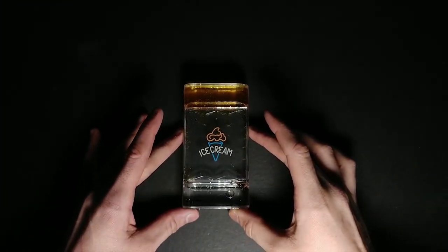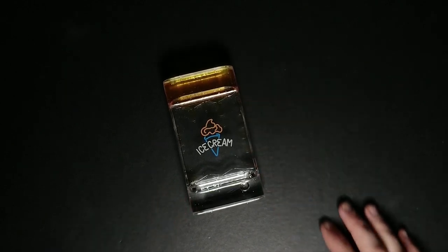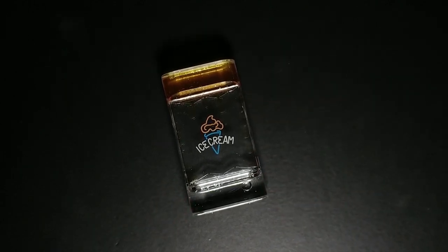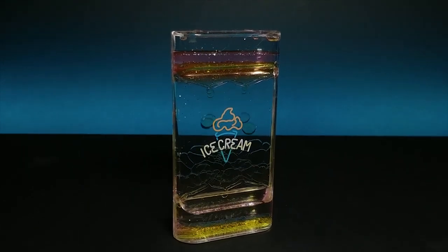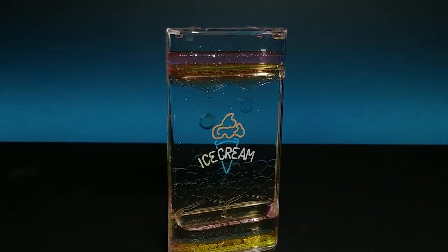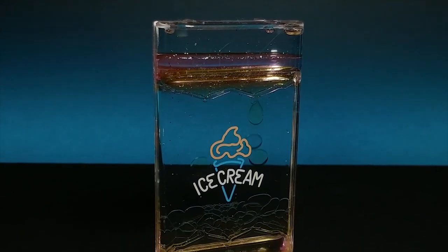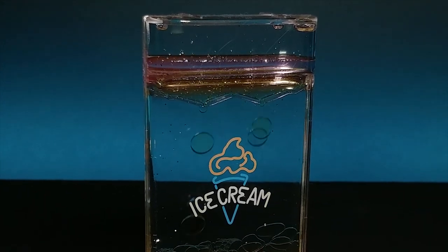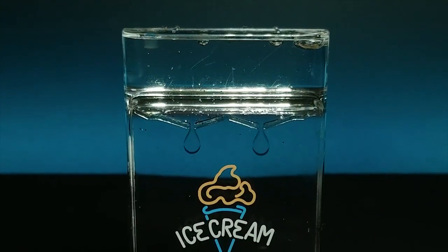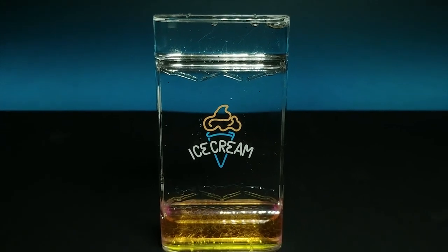Liquid hourglasses — I reviewed many of them on YouTube, and what started off as just an interesting cheap novelty turned into a fascination with many people, including myself. I asked myself the other day where the idea came from — these interesting sensory-pleasing mixtures of oil and water. While I researched I didn't find much, but hourglasses in general have been found since the 8th century.